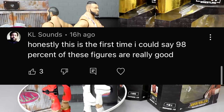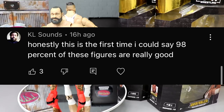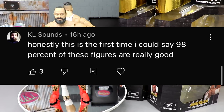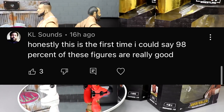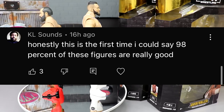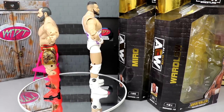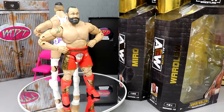Before we get out of here, the random shout-out goes to KL Sounds, who said 'honestly this is the first time I could say 98% of these figures are really good' — talking about San Diego Comic-Con reveals. Huge shout-out to KL Sounds; I agree, the reveals this year were incredible and outstanding. If you'd like a random shout-out in a future video, leave a comment down below, leave a like on the video, subscribe to the channel — I'll see you guys in the next one, have a blessed day.